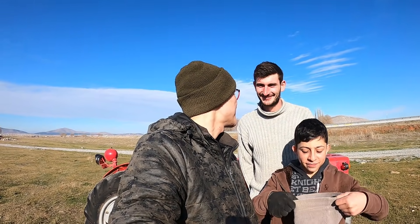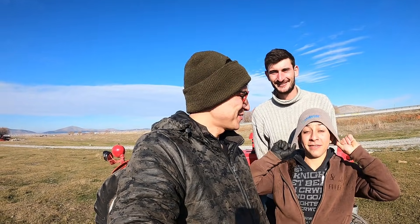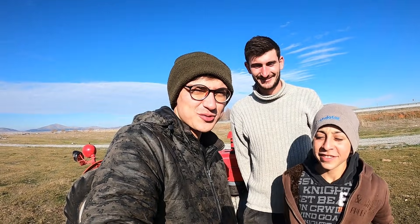Çok dikkat çekici bir video ile karşınızdayız. Biz çok heyecanlıyız, acayip heyecanlıyız. Yanımda her zaman olduğu gibi Yunus var, Ahmet var ve bu kadro bugün çok güzel işler yapacak.